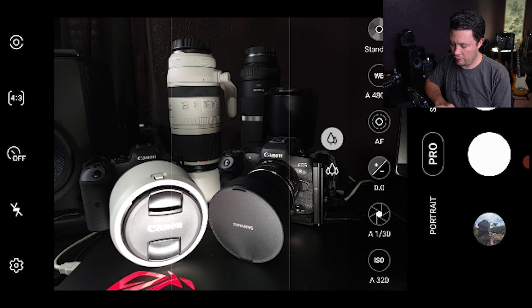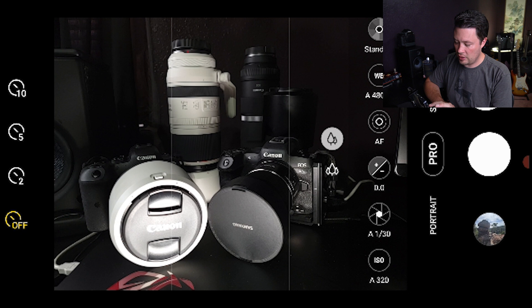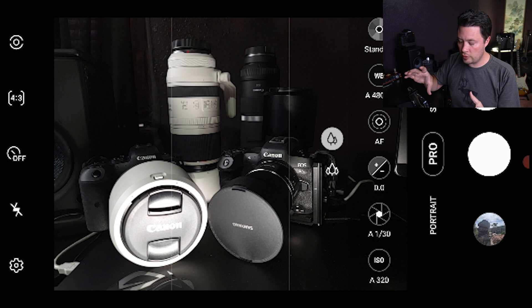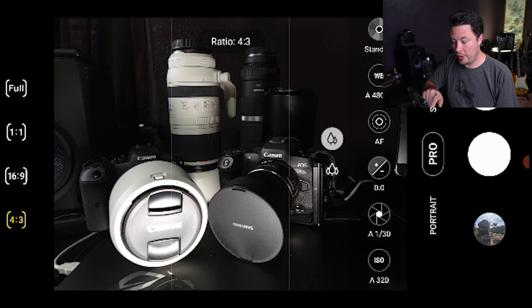Over on the left above settings we have the flash - you can turn it on or off the same way as in any other mode. Then there's a timer - you can set it to a 2, 5, or 10 second delay before the shot is taken. That was traditionally good for long exposures to avoid camera shake from touching the button. These days you can just turn voice control on - I have it set to take a shot when I say 'capture,' which is completely hands-free.